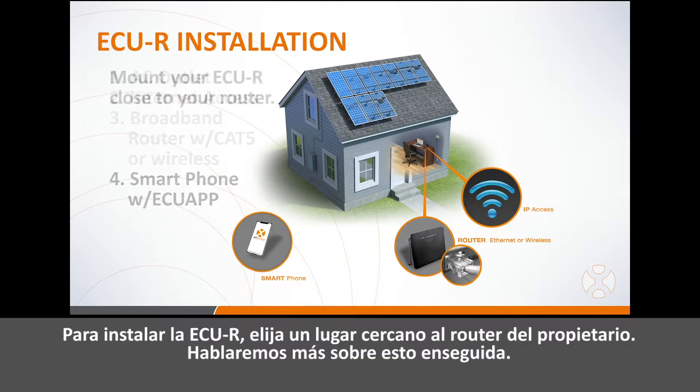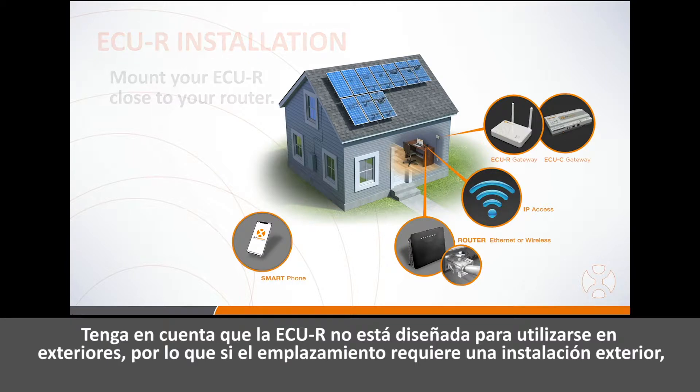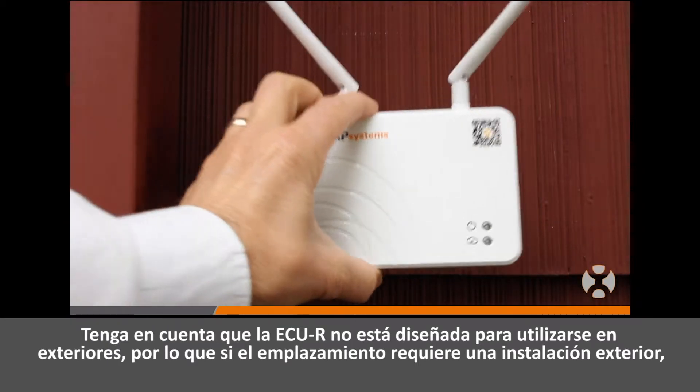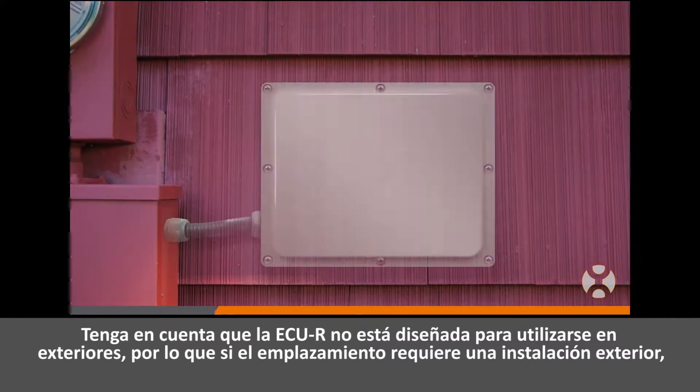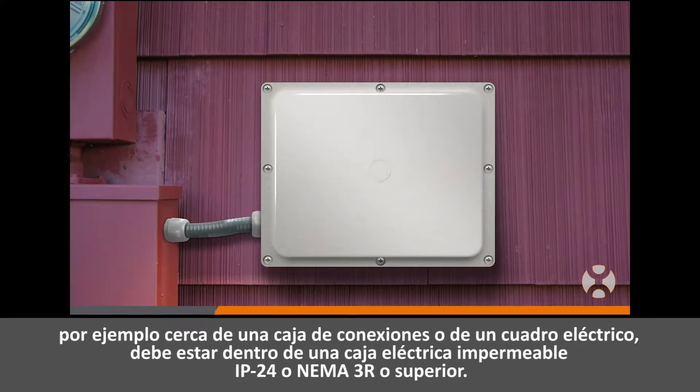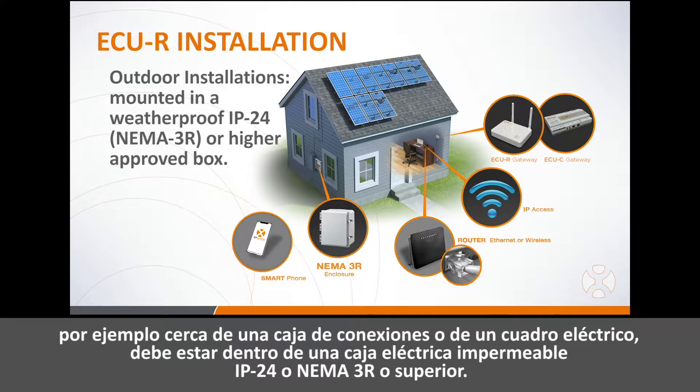When selecting an installation location for the ECUR, choose a location close to the homeowner's router. The ECUR is not rated for outdoor use. If your site requires installation outdoors, such as near a junction box or breaker panel, be sure to enclose it in a weatherproof IP24 or NEMA 3R or higher electrical box.